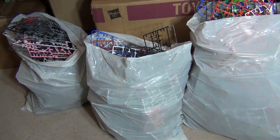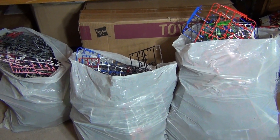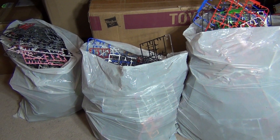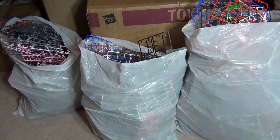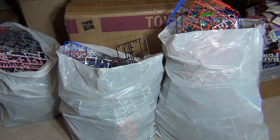Alright, so this has just been a V-LOG to show you what I've been up to, and I will probably post a collection update to show you what I've been doing in my collection room. Alright, catch you later and thanks for watching.